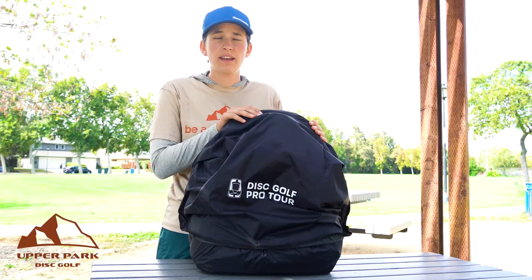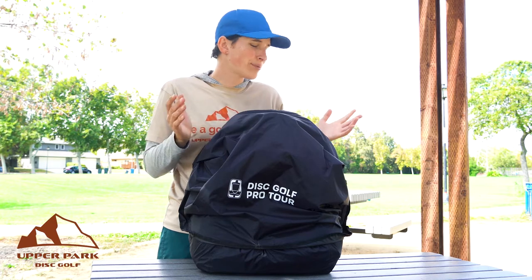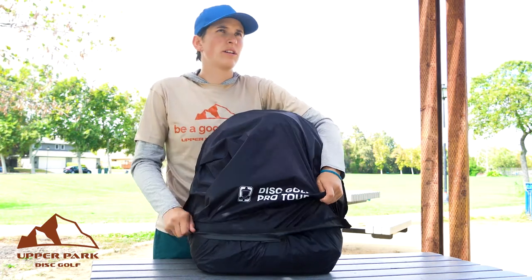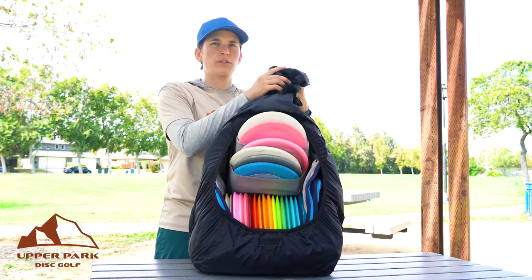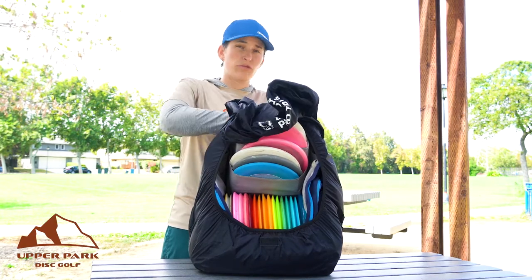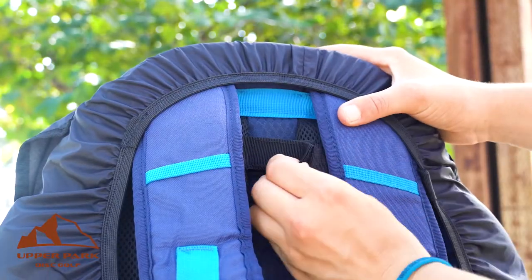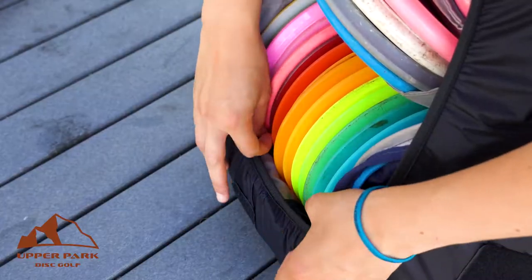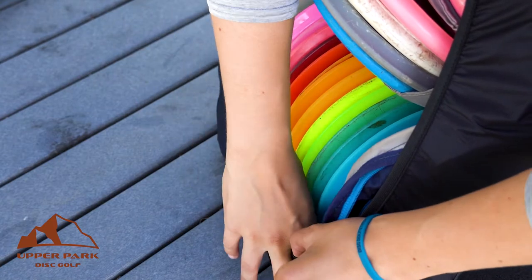Now to take the rain fly off once it stops raining, we're basically going to do it in the same order. So we can remove this flap, we can remove these two back straps, and we're going to make sure we have these two Velcro tabs unattached.